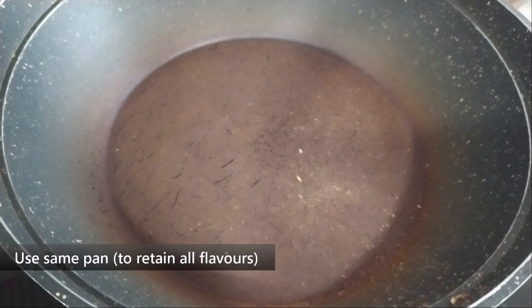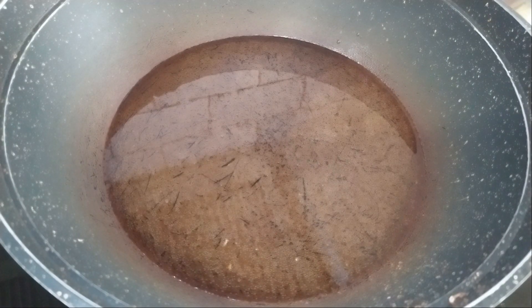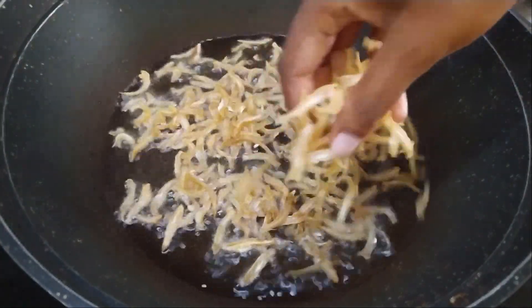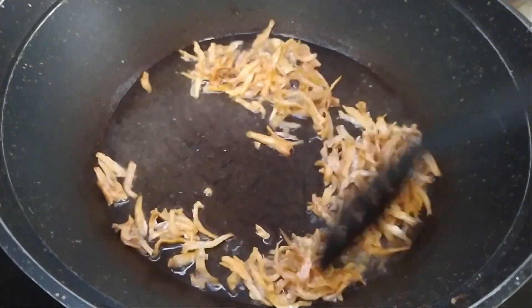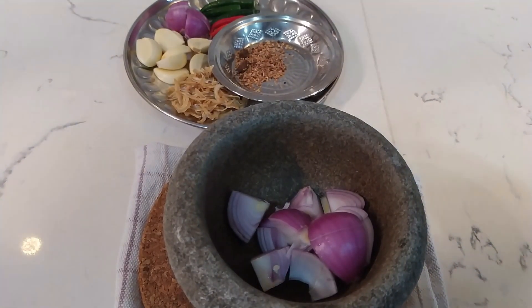We've taken out the roasted shrimps and belacan. Now we're going to pour in some oil. Once the oil is heated up, let's put in the ikan bilis, fry them, then take them out and set aside. Now we're going to pound all the ingredients together.